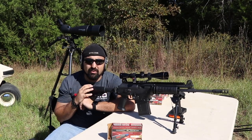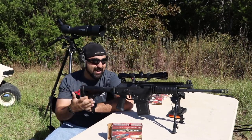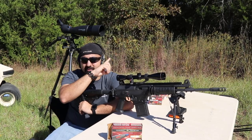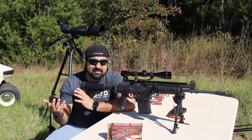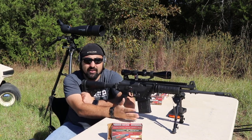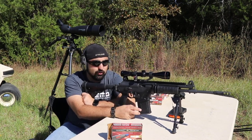If you guys have not already watched our part one or our magazine testing part of the review, be sure to go and check that out. It's going to be up here in the corner and that will really tell you all about the different magazines that we've used, tested out, and the ones that don't work with this gun.